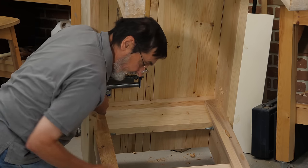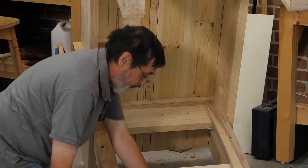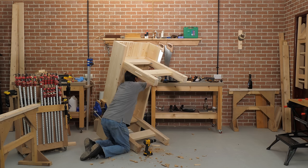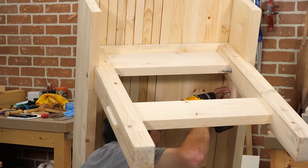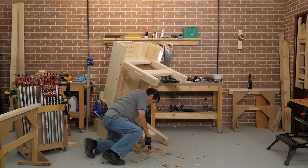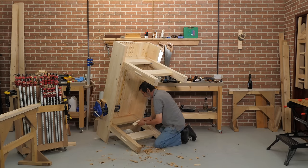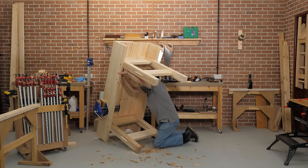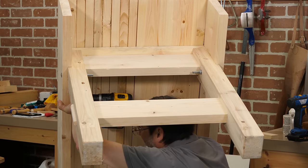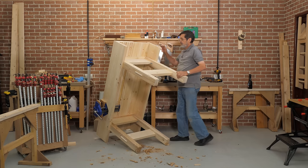That's it — do the others just the same, so you can always flip that up if you need to knock your wedge out or pull it for dismantling. Same up here. And that's it — we're ready now to start applying some finish. That's the next stage.